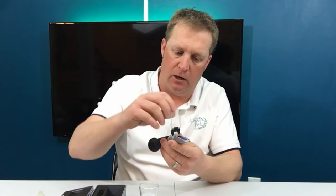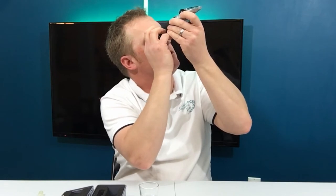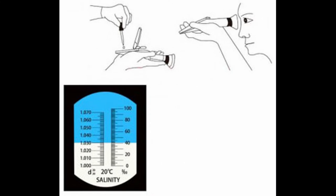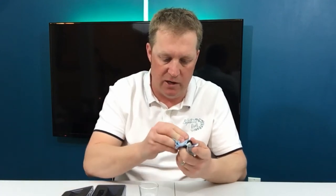To use it, you take a sample of your aquarium water, put it on the glass, close the lid down, look through the eyepiece, point it at the light, adjust the focus, and where the blue and white meet is exactly where the salinity is in your aquarium. Once you're done, just take your cloth, dry it off, and that's it. It takes literally five seconds. I have mine sitting right by my tank and every day when I'm down there I just check it.